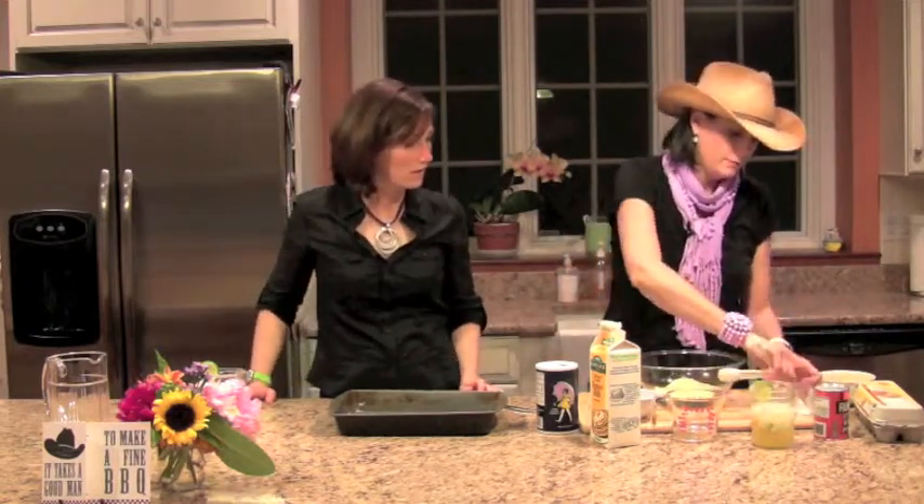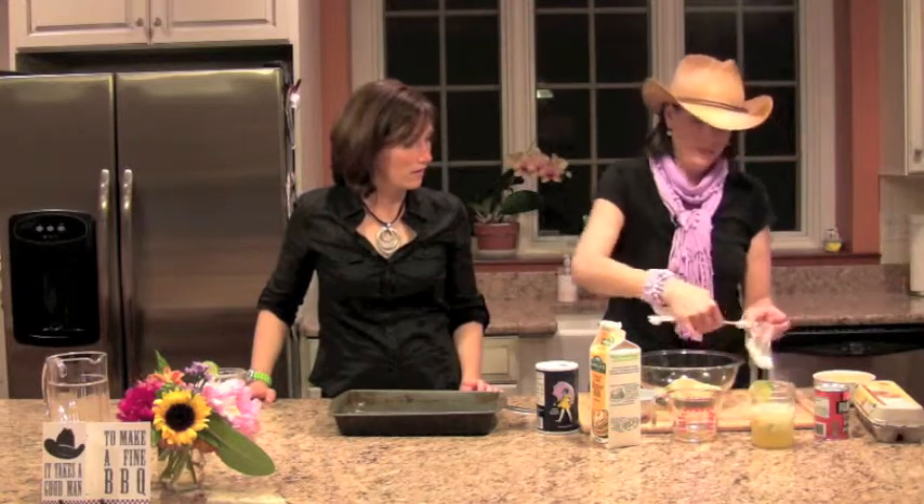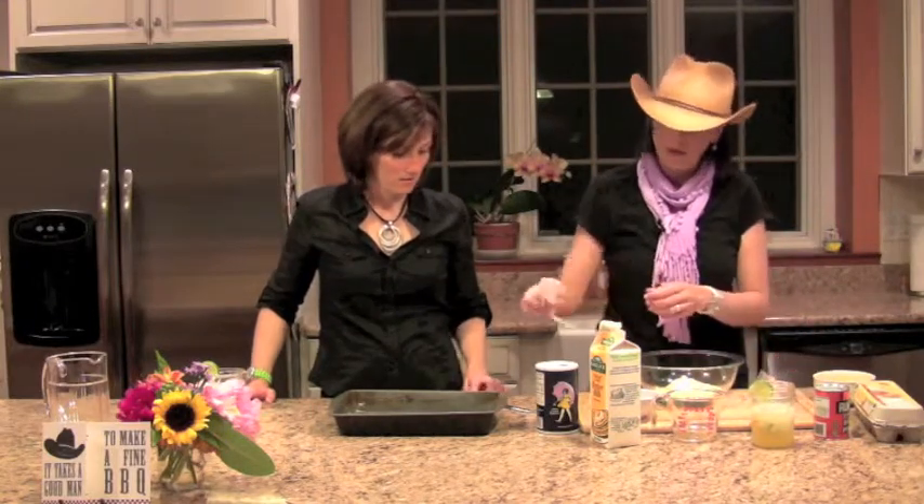So let's start with the cornbread. We're going to start with one and three-quarters cup of yellow cornmeal, which I've already got measured out here. Then we're going to do half a teaspoon of baking soda, and then a teaspoon of salt.